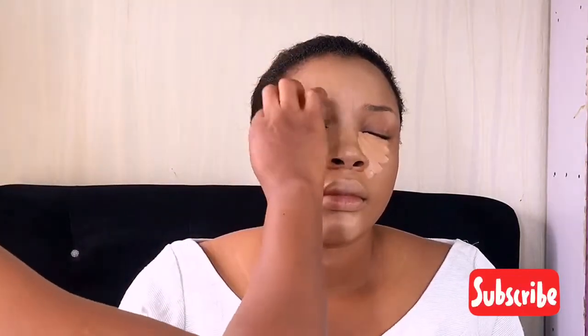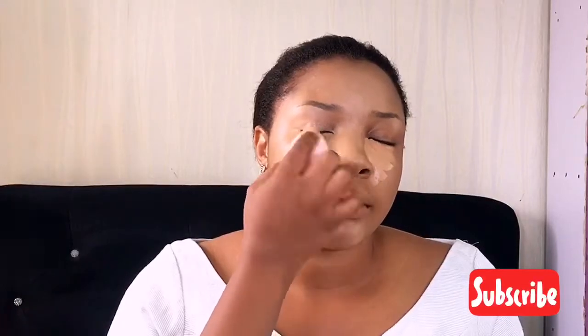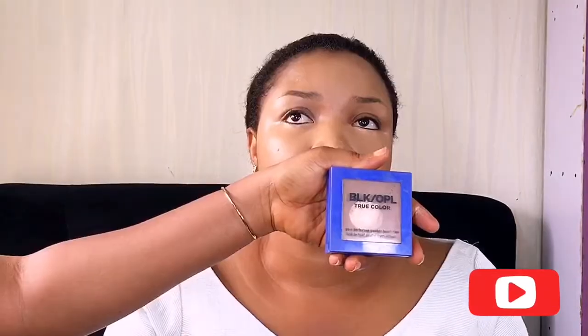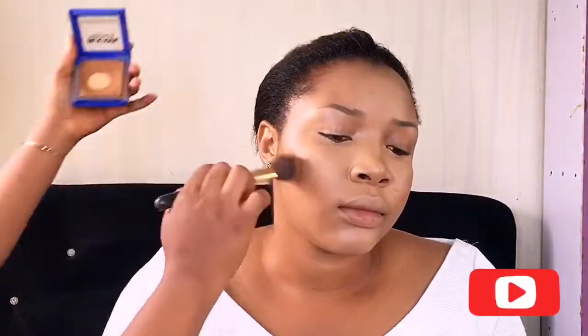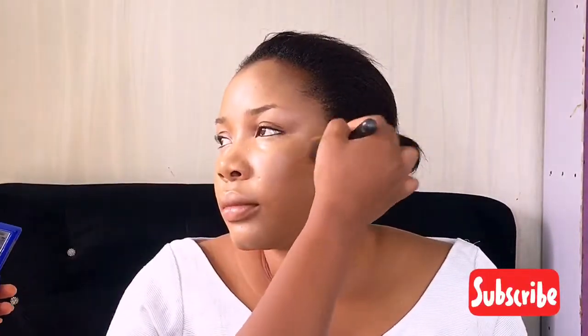I usually go in with a shade lighter. I don't like going two or three shades lighter because it takes a lot of time to blend — so why stress myself? I'm also going in with my all-time favorite Black Copal foundation. I love using this product for contouring.